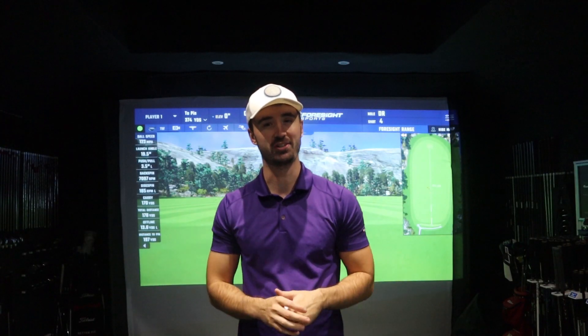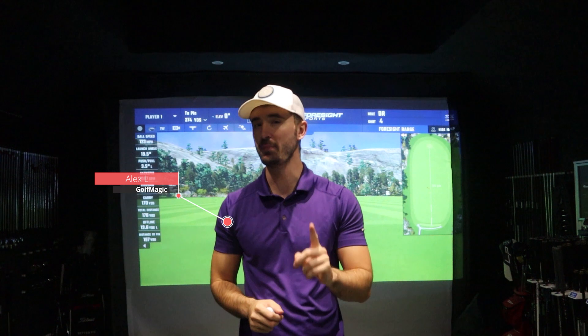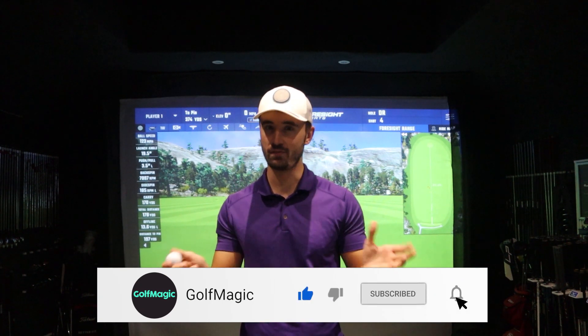Welcome back to the Golf Magic channel and another equipment review video, but with a twist. We've had over 450 videos on our YouTube channel but there's one brand we've never covered before: Vice Golf. Vice Golf make golf balls and a lot of accessories, and over the next few weeks I'm going to focus on their 2020 range of golf balls, testing each one to see which is right for your game and how they compare against the big brand competitors.